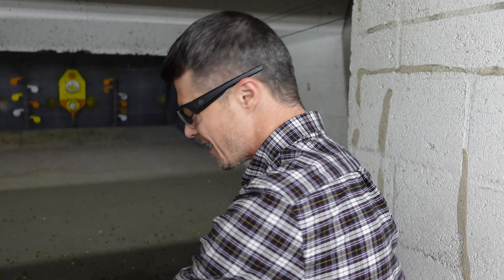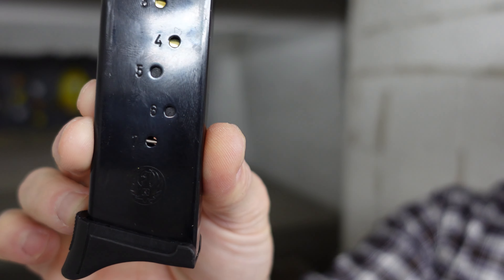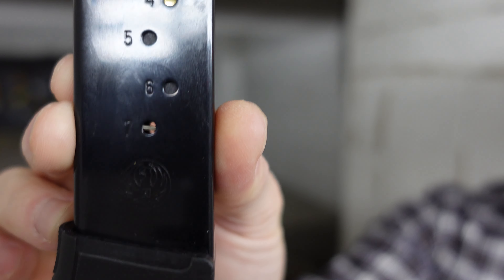Check this little thing out. It's chambered in 9mm, 7 capacity — 7 plus 1, meaning 7 in the magazine and plus 1 in the chamber. 3.1 inch barrel. Let's do some shooting and see what this thing can do.